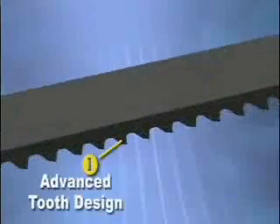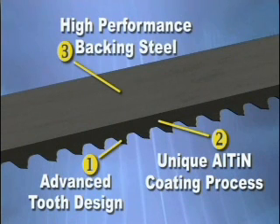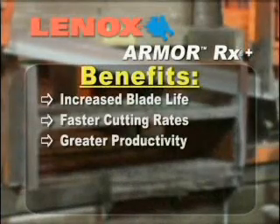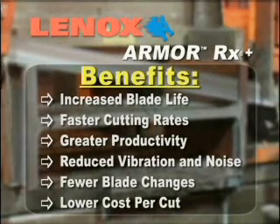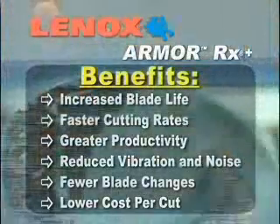An advanced patented tooth design, a unique AlTiN coating process, a high-performance backing steel. These three ingredients provide increased blade life, faster cutting rates, greater productivity, reduced vibration and noise, fewer blade changes, and a lower cost per cut. The benefits of continuous product improvement by Lennox.